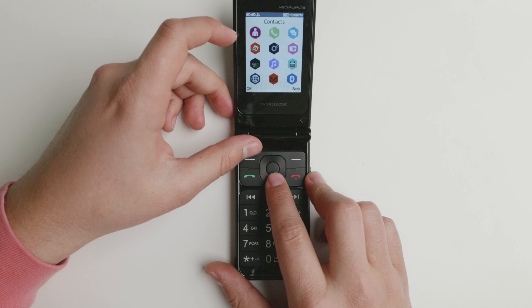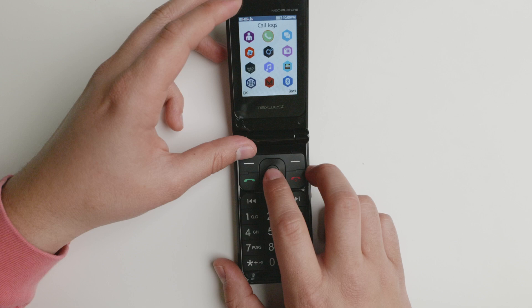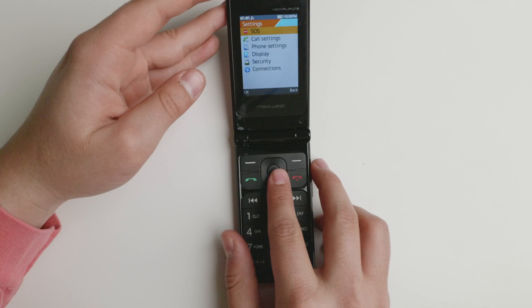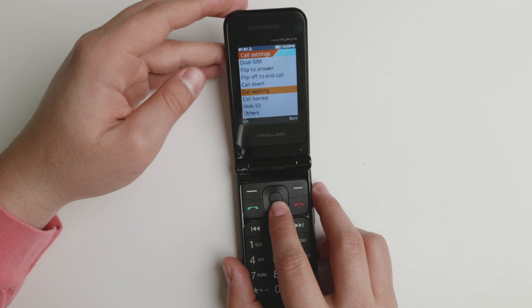Let's jump into the settings. You have call log settings, then you have SOS — it does have a kind of SOS mode, but it doesn't have an SOS button. Then you have the call settings: dual SIM, flip to answer, call divert, call waiting. It does have some of the basic features that we're expecting.